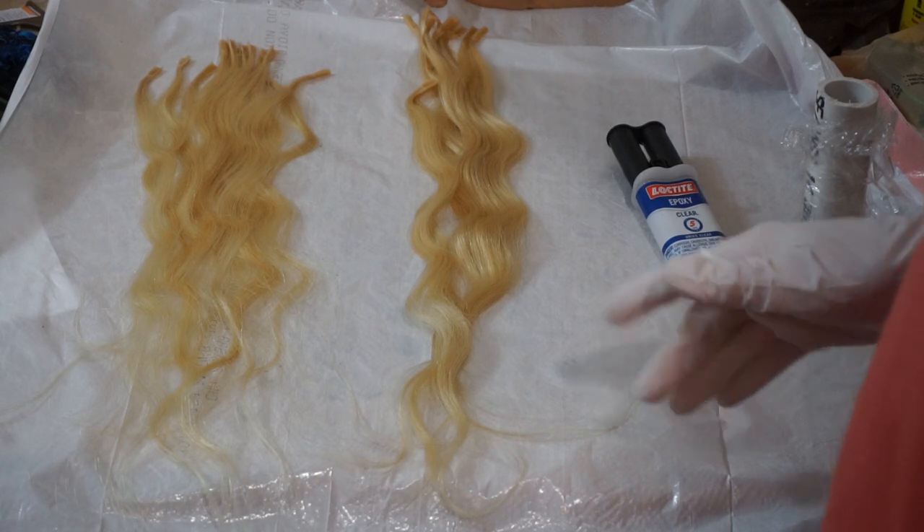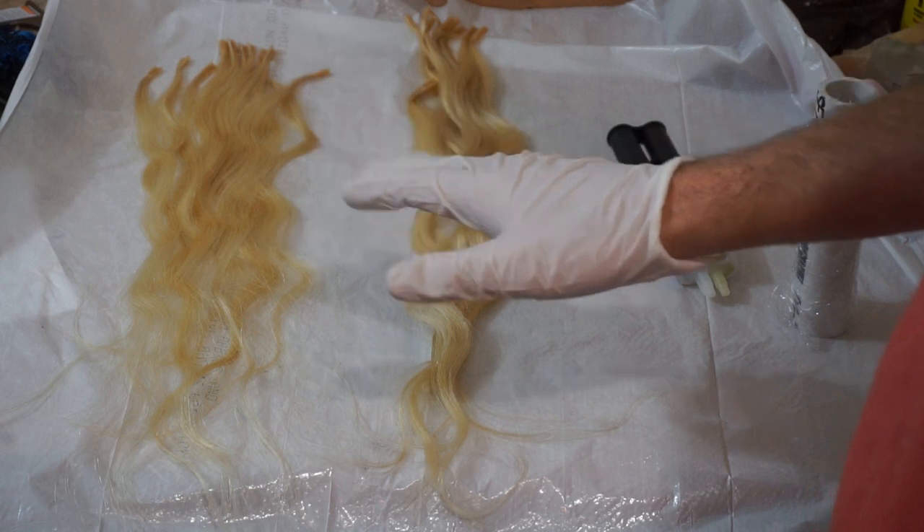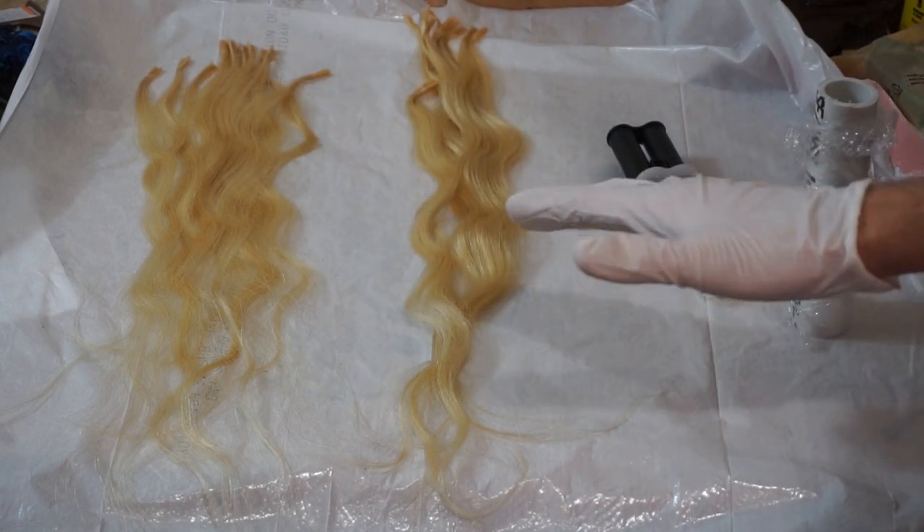I hate to admit this looks like something a serial killer would do, but I promise I'm not a serial killer — I'm just a scientist.